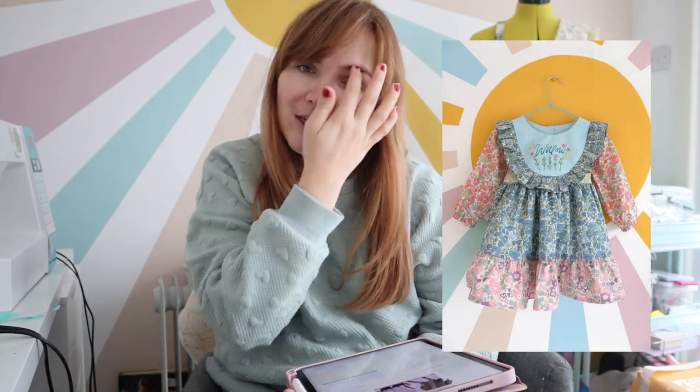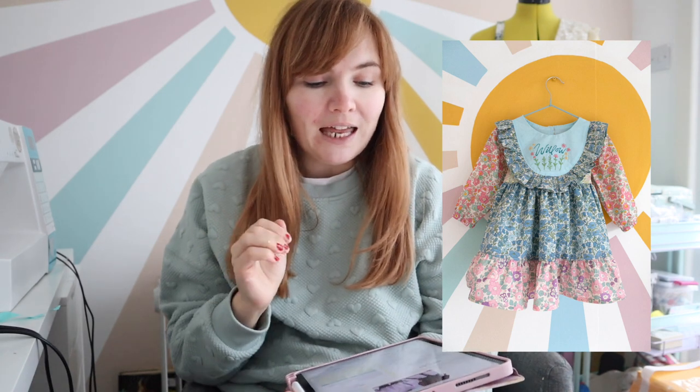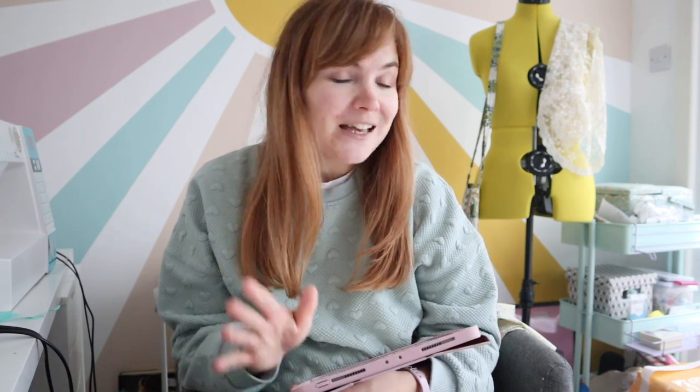That's because I'm making it in remnants of Liberty lawn fabric. I made Willow a birthday dress — I'll leave a picture here if you didn't see that video — and I'm using all the same fabrics for this top so I can hopefully match Willow on her birthday, which I think would be super cute. I just need to get it finished in time, and I have less than a week.